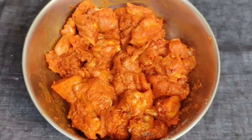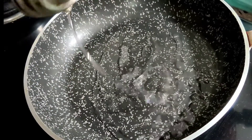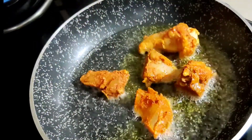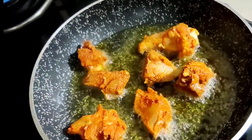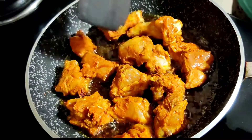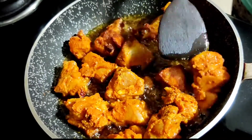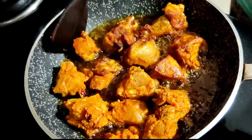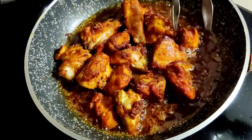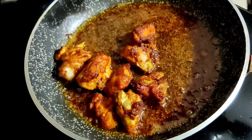Now heat oil in a pan and fry the chicken pieces. Stir-fry the chicken pieces on medium flame until the chicken pieces are cooked through perfectly.